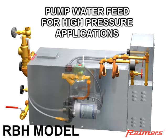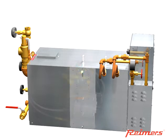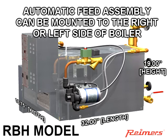Our RBH model includes a high pressure water feed pump that is necessary for most applications exceeding 15 PSIG, such as autoclaves, garment presses, jewelry cleaning, etc. Note that the water feed assembly can be mounted on the left or right of the boiler to make installation easier. The boiler dimensions are 16 3/4 x 32 x 19 inches high.